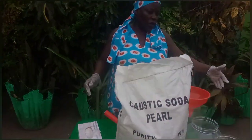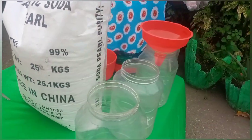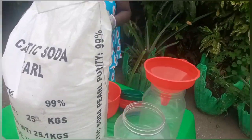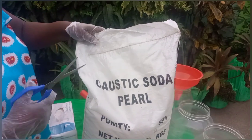And then we store them in these plastic jars until it's all done, and then we restock them again. So I just want to take you through the process.